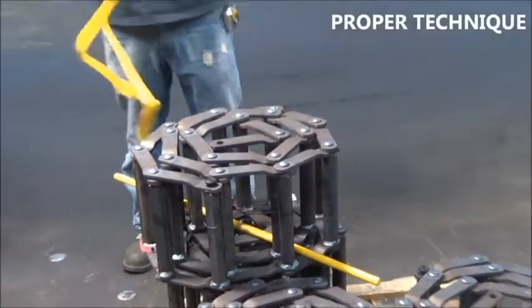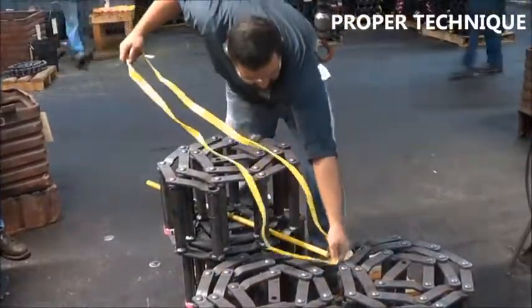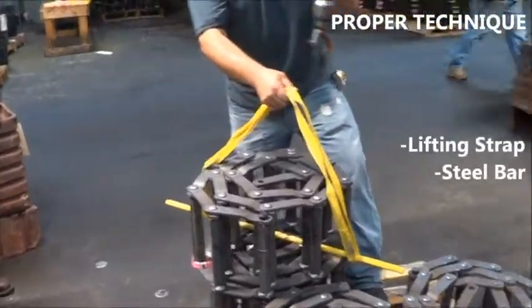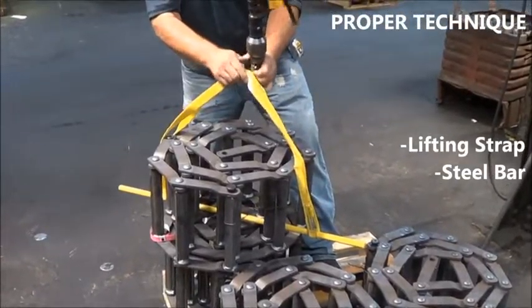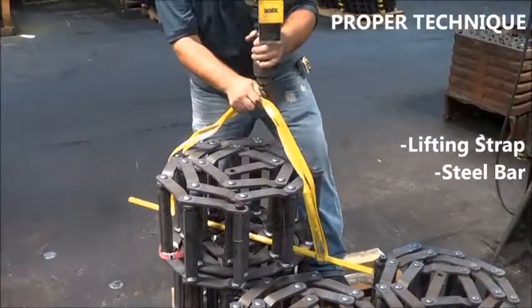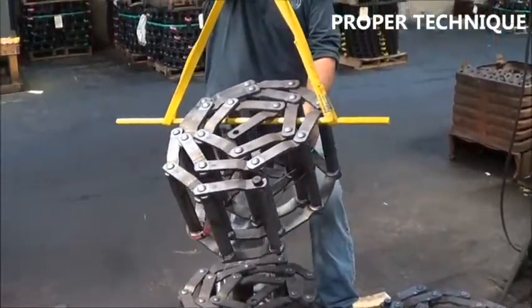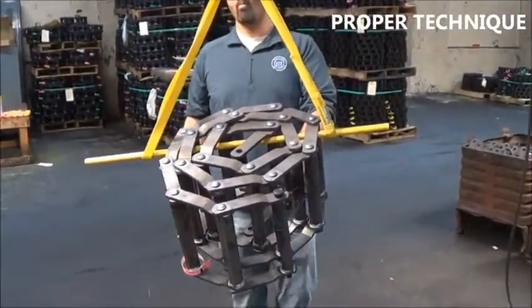Next we show the proper handling of chain. The easiest and most common way to handle a chain is to thread a bar through the coil of chain, slide a lifting strap over each end of the bar, attach the strap to the lifting hook, and raise the lifting hook.